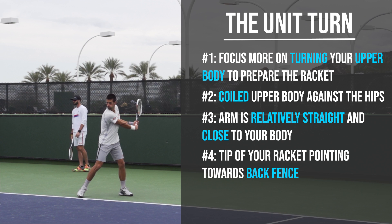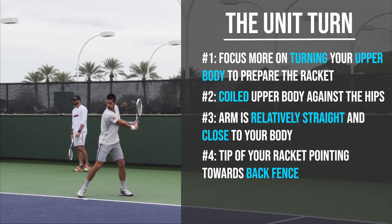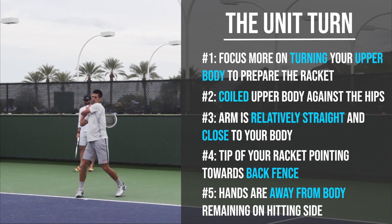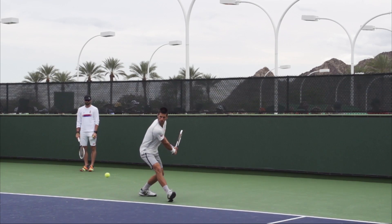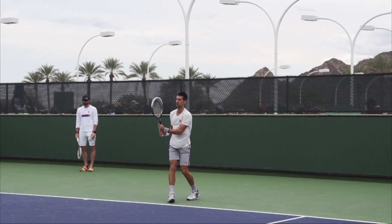Also, the tip of your racket is pointing slightly up and towards the back fence, whilst the hands are away from your body but remain on the hitting side. By having a good unit turn, it will make it easier to execute the other key aspects of a good two-handed backhand, and it's going to allow you to generate more effortless power on the stroke — so it's something we highly recommend you work on.